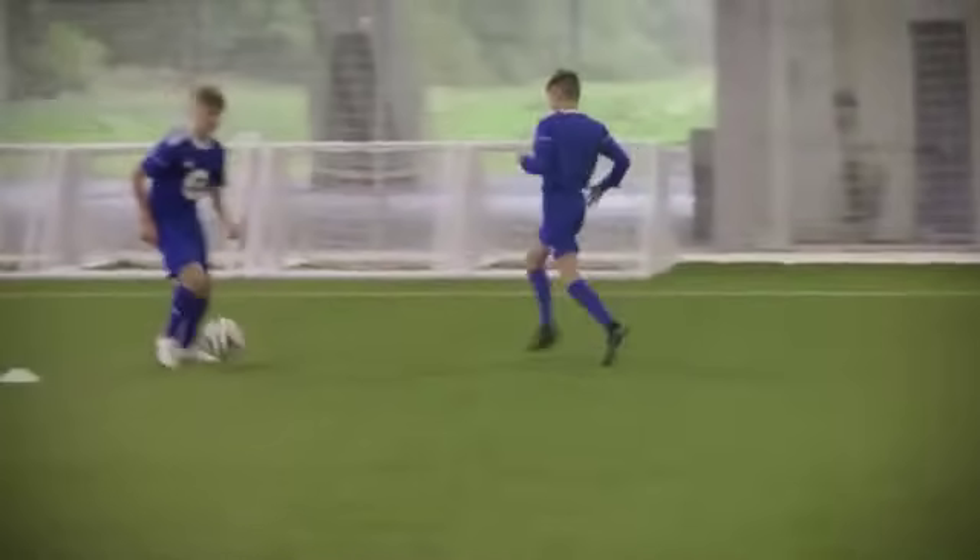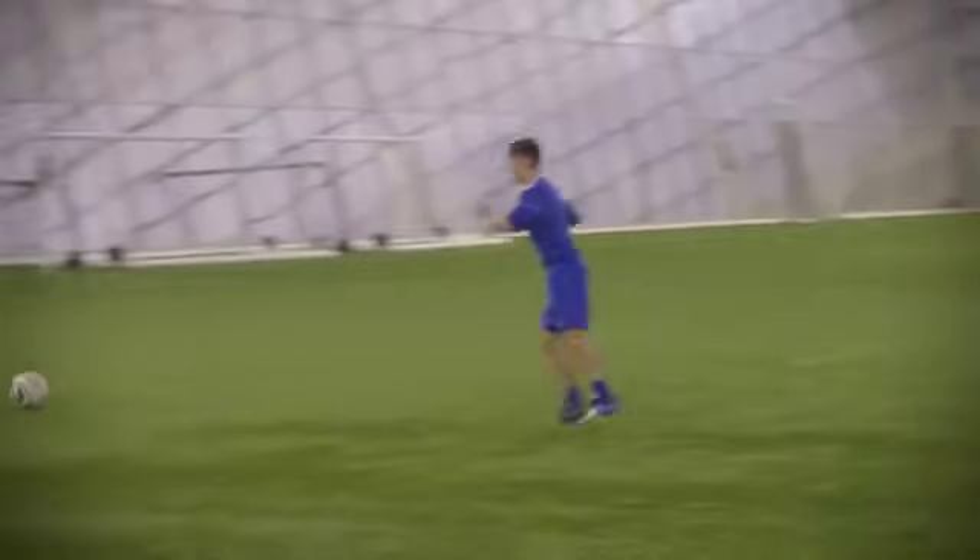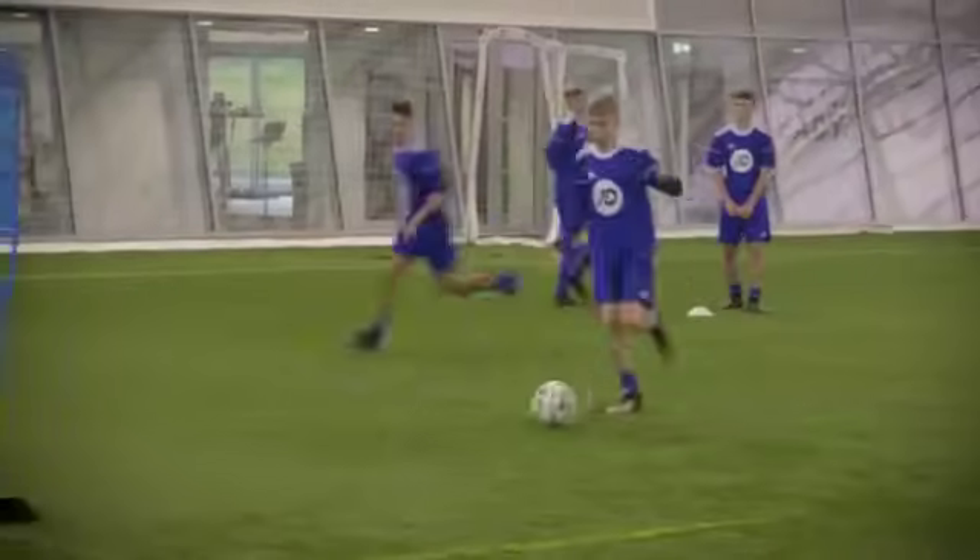Get in close to the mannequin. Go on — two good ones to finish. Excellent, much better, good lads, well done. Great touch — get right in close, in close.